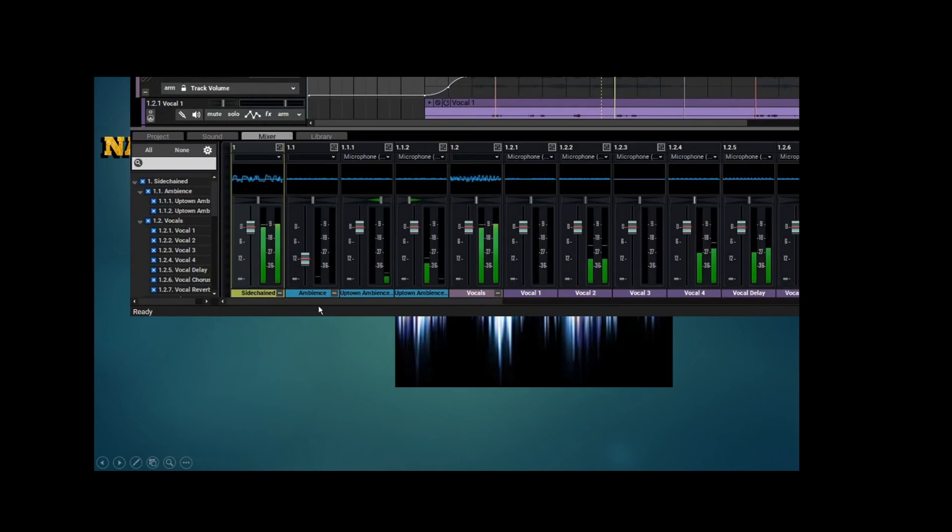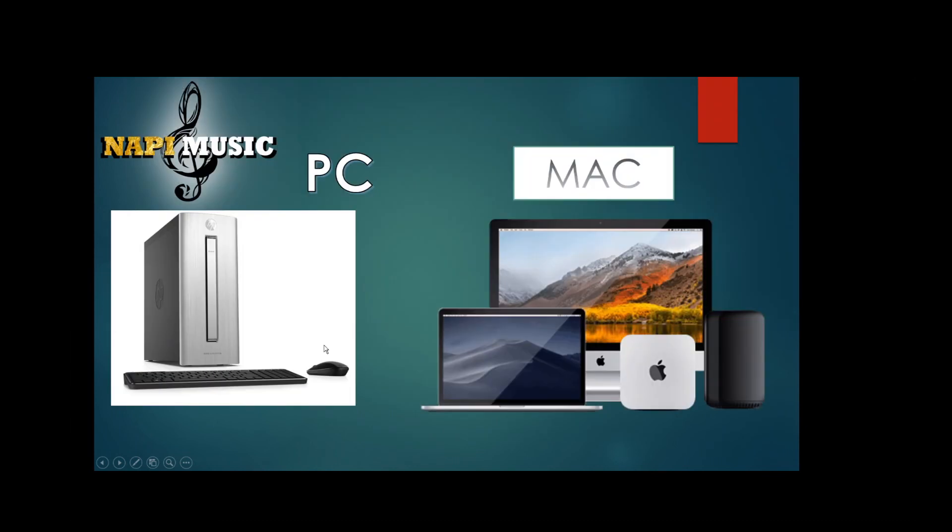But in this video, I'll show you how to read it. If you have a PC or Mac, you need to use the computer, you can use my PC or Mac. If you are here, I will show you the difference between PC and Mac and PC.